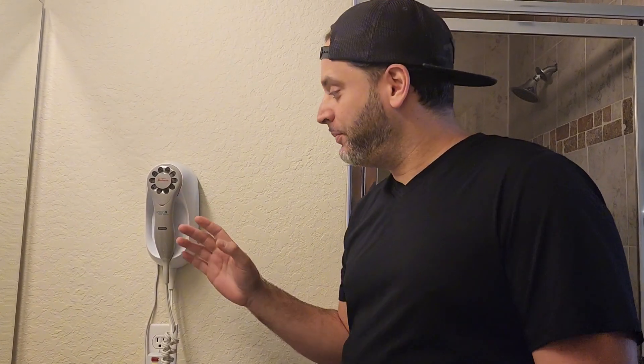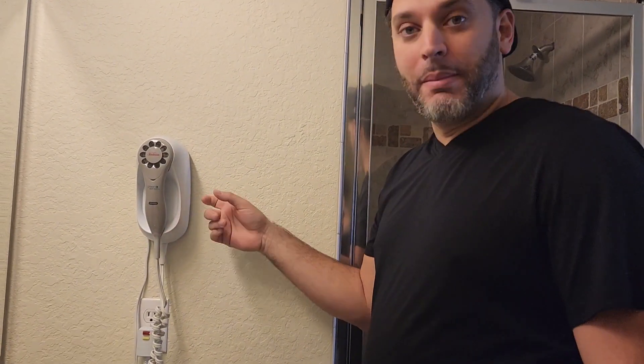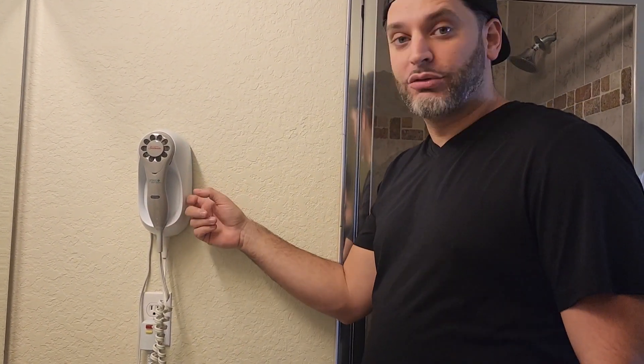This right here is the wall-mounted hairdryer by Sunbeam. Right behind here, there's actually a mount that you can mount right onto the wall and then hook this right on.